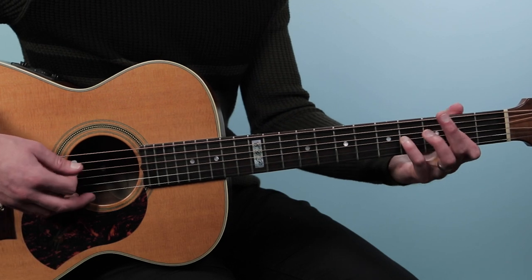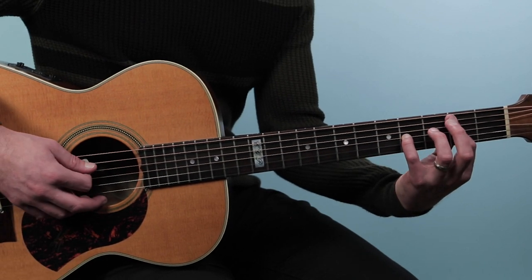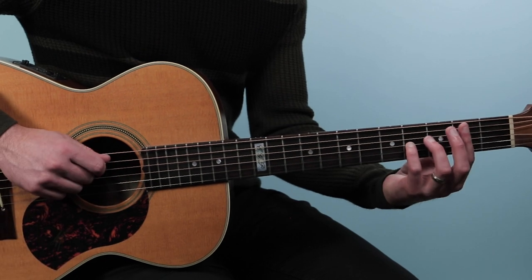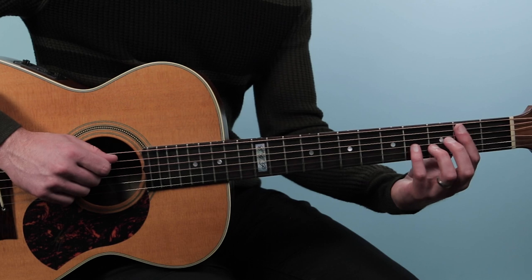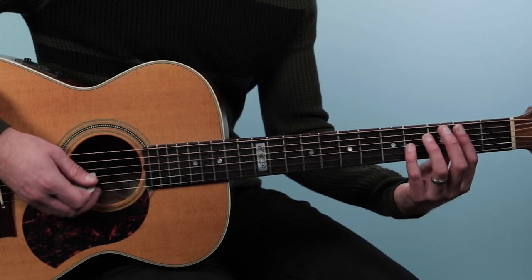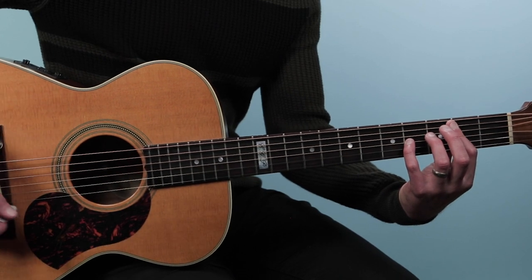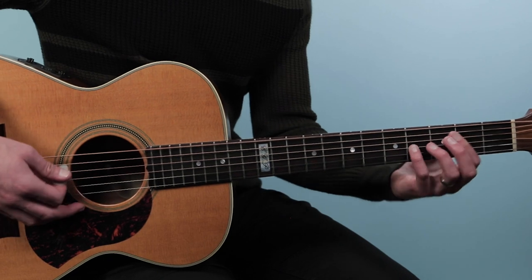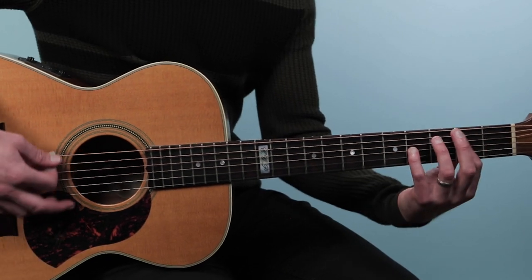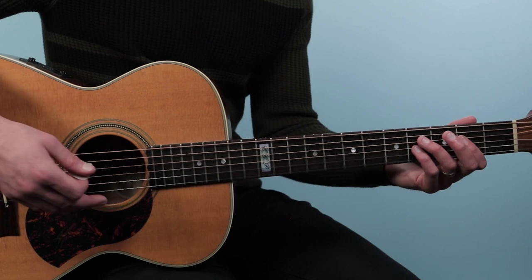That's an A sus 2. Then we're gonna put a B in the bass by just bringing that index finger up, doing a little barre there — that's E5 over B. And then we'll add that low E note in the bass, and that just makes it an E5.